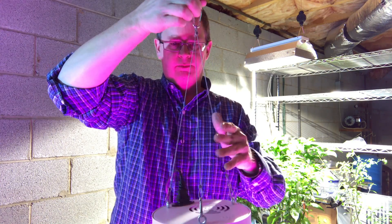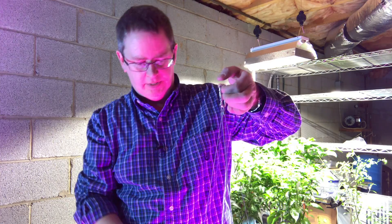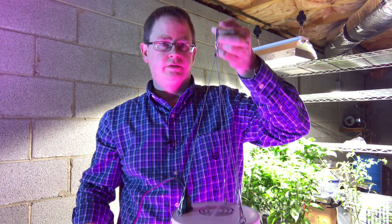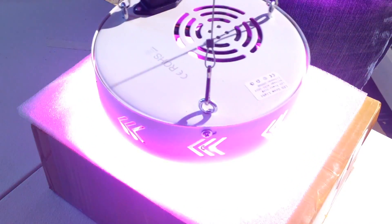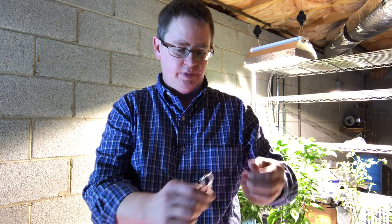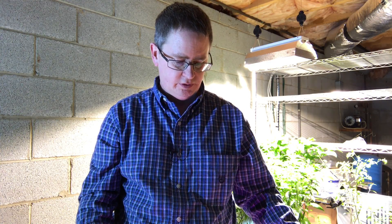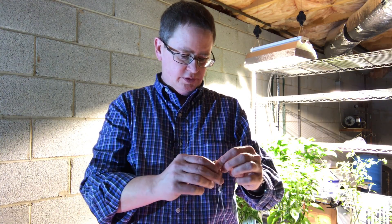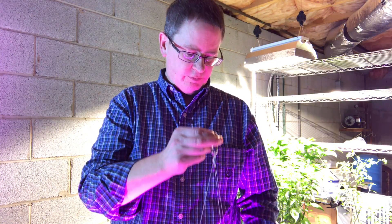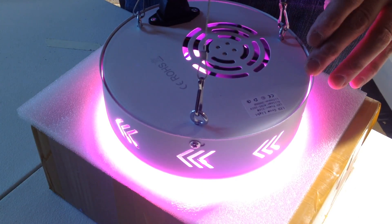I'll show this again when I get it set up with my actual plants, but I just wanted to take it out of the box and show it. This is Peter Stanley — hope you enjoyed that. This is the 216-watt, but really 65-watt, full spectrum LED. If you liked that, please like, comment, subscribe, and thanks for watching.